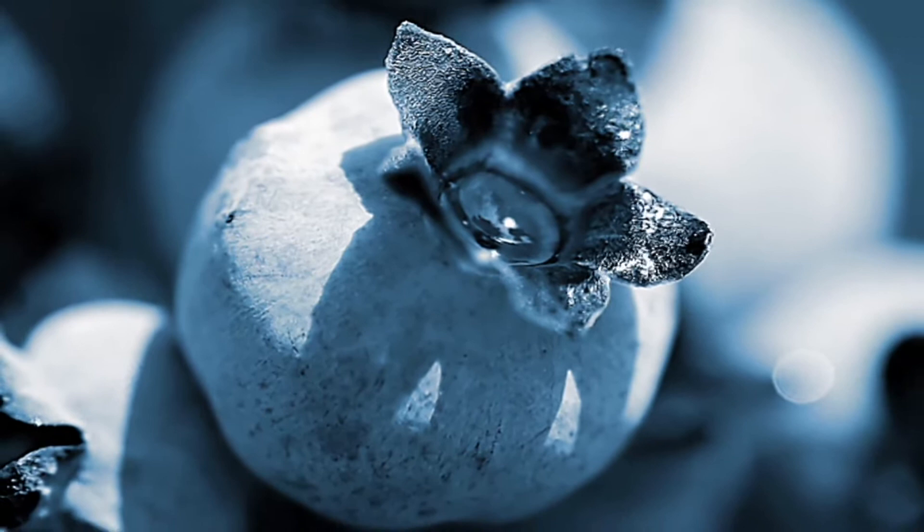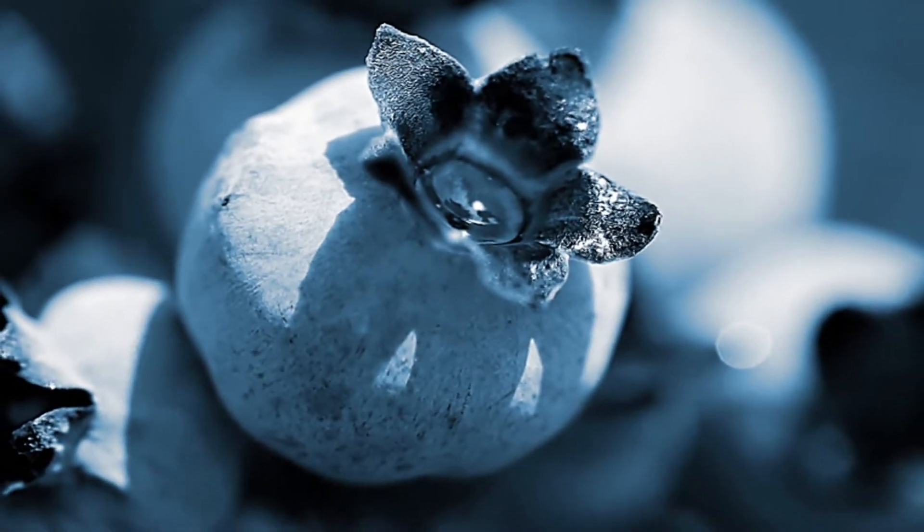Hi, this is Yolanda Vanveen and in this section we're going to talk about how to plant blueberry bushes. Blueberries are one of the delights of any garden and they produce wonderful berries in the fall or late summer. They're a delight whether you freeze them or eat them fresh — one of the favorite fruits of all time.